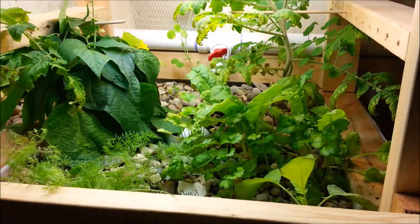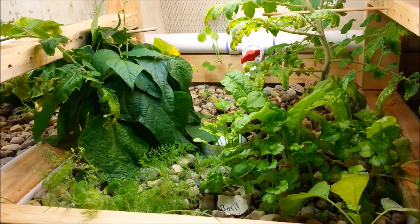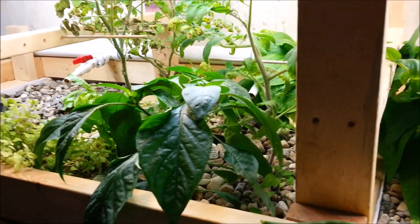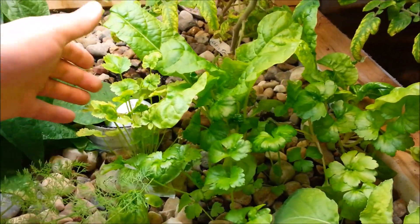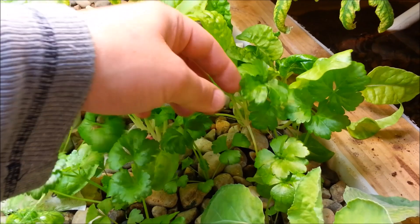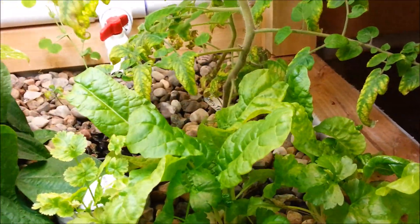I'm going to optimize the aquaponics grow beds with things that I like to grow year-round, things that will produce fruit year-round, and things that don't grow as tall. I'd like to keep bush beans and pepper plants managed down to a smaller level. I've also got a bunch of celery in here that seems to be pretty good so far — these are pretty small still but they're all celery.